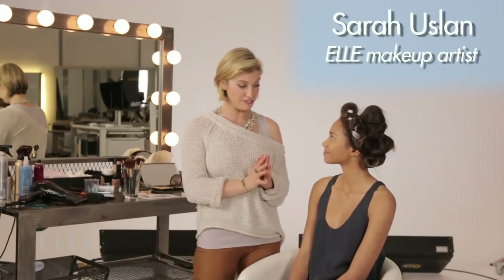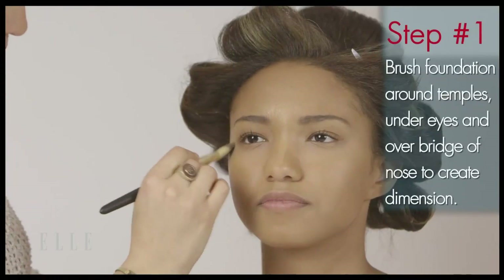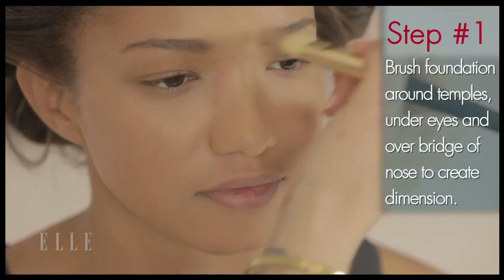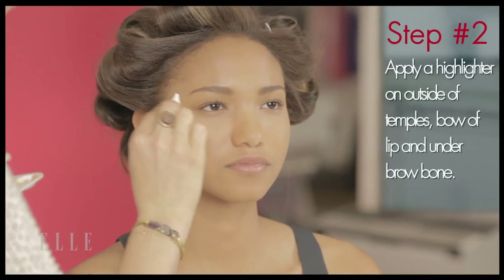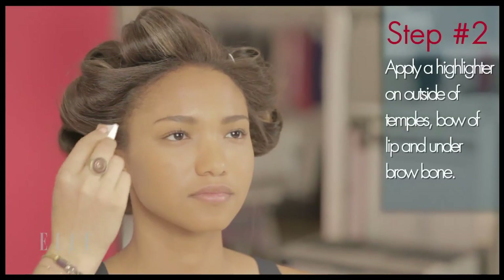So I'm going to start with your foundation. The key with this is starting in the center of the face where you need it the most — right around the temples and under the eyes and over the bridge of the nose to really create that dimension. For Carrie's look, it was all about flawless skin, and a great way to achieve that is through highlighting. The key areas are around the outside of the temples, the bow of the lip, and under the brow bone.